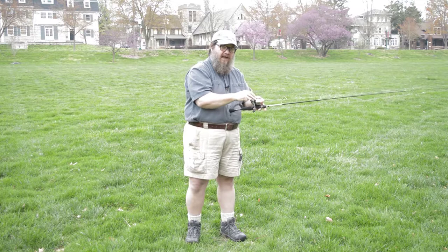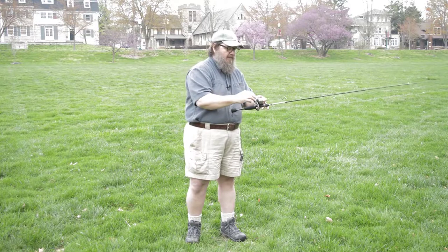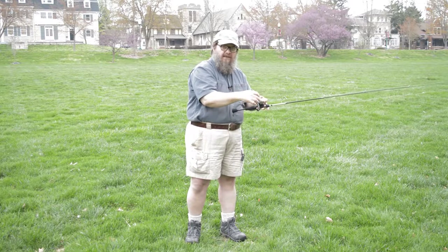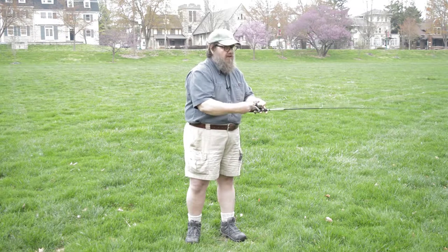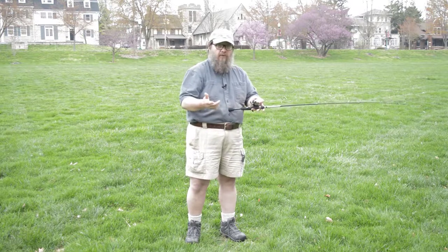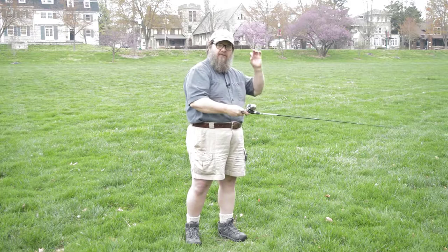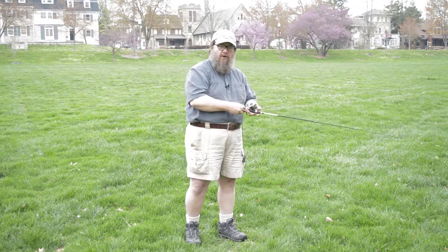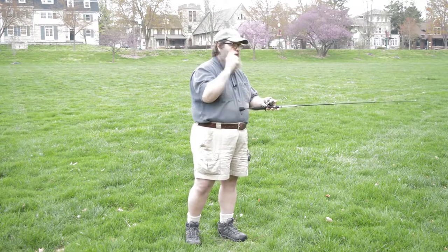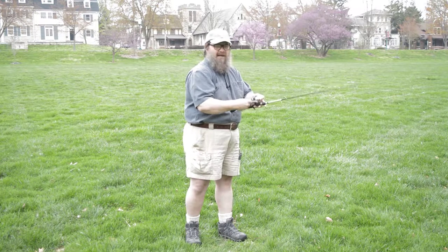Number two, especially with spin cast, the line has to be under continuous tension to be retrieved. If you continue to turn the crank without the line under tension, you can end up with a bird's nest. So I always keep a little bit of tension on the line as I'm bringing it in. For an overhand cast, press the button, bring it back, and just as if you were throwing a baseball — at the point you would normally release the ball, you release the button and the line goes out. Personally, I like the sidearm cast; I stay out of trouble that way.